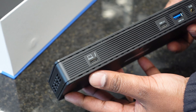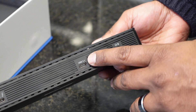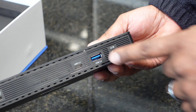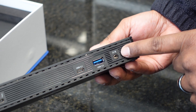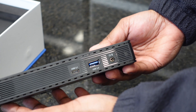On the front of the dock, you have your computer host USB-C port. You have an additional USB-C 3.1 port, as well as a normal USB-A 3.0 port. And then you have your standard headphone or headset jack. This will do both headphones with a microphone or just normal headphones if you want to not be on a video conference or something like that.